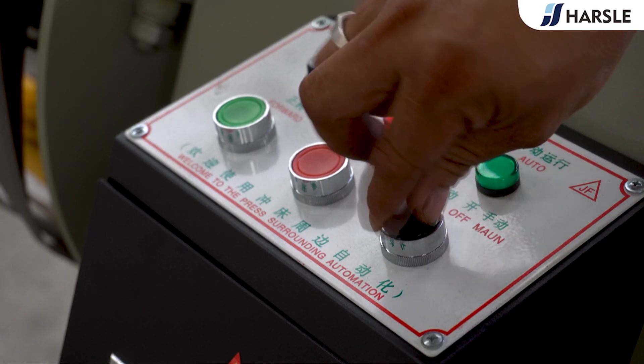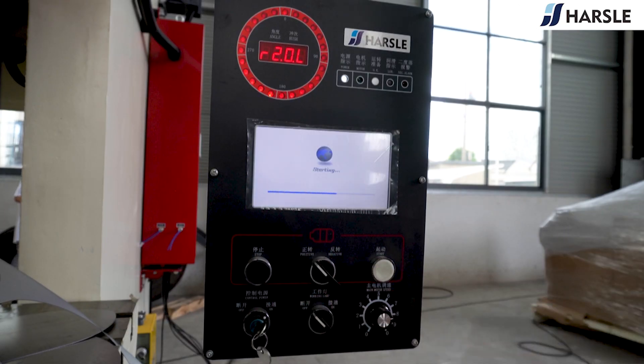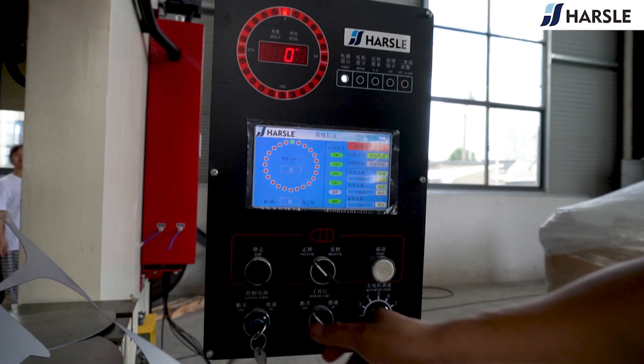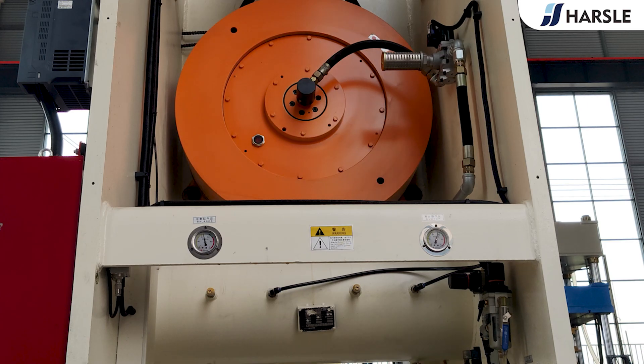Switch the coiling material rack to the auto mode. Turn on the control power, adjust to positive rotation, and wait for the system to start. Tap the screen to enter the system, turn on the work light, start the machine, and wait for the flywheel to reach operating speed.